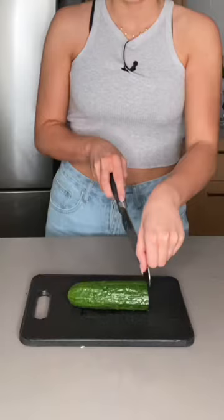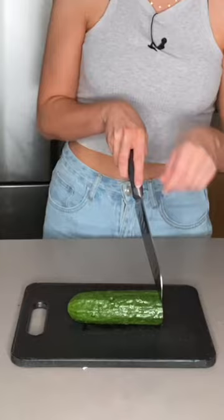You're just gonna get a cucumber and cut it into little slices. You have to be careful because my mom nicked herself the other day. So once you have your nice even slices, you're just gonna want to set that aside.